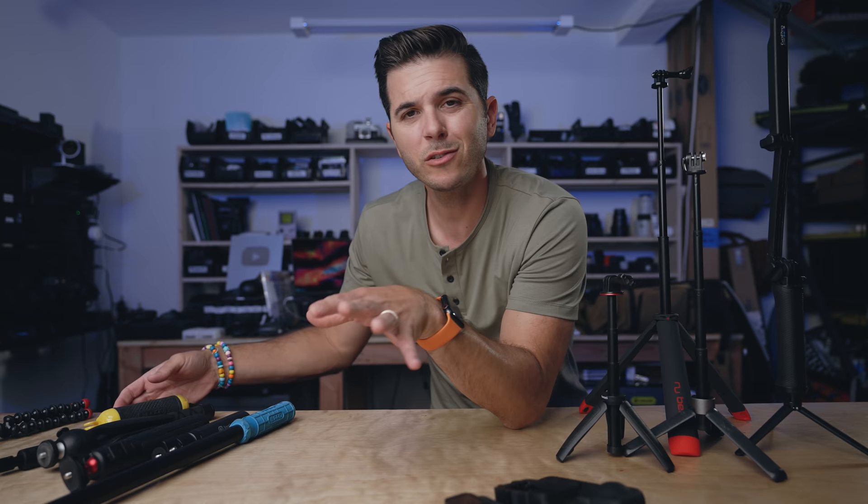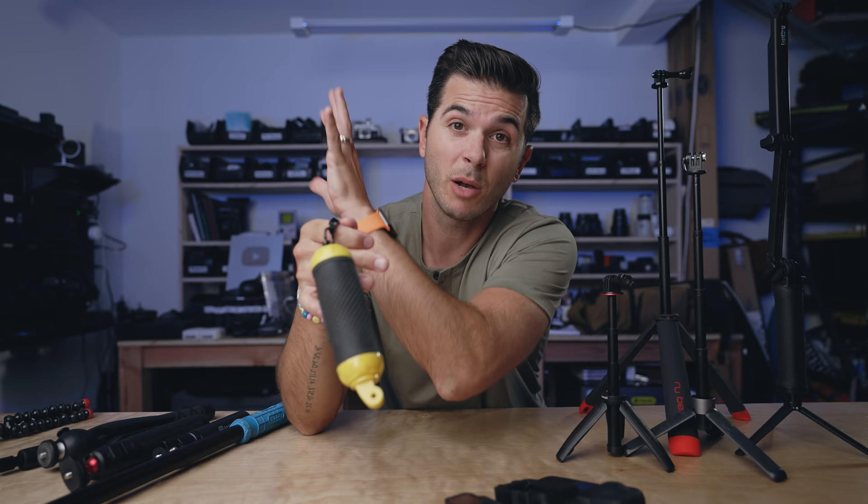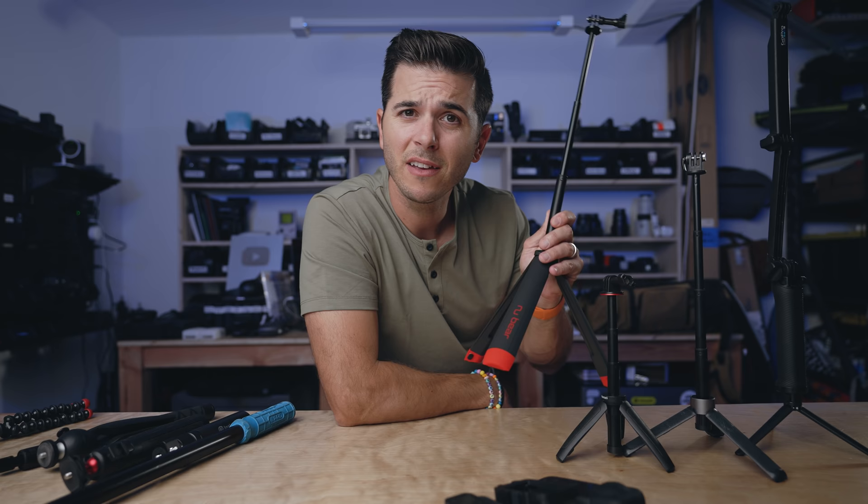For floating shots I also use the GoPole Bobber a lot. You can find much cheaper versions on Amazon, but the general idea is just a floating grip with a wrist strap. If we're at Lake Powell jumping off a cliff, holding this with a wrist strap means I'm not going to lose my action camera. That said, the last few times I've used the extending one to get the shot further out from me and just held on tight. It's a great one for any water situation.